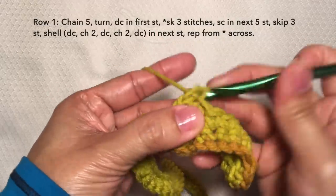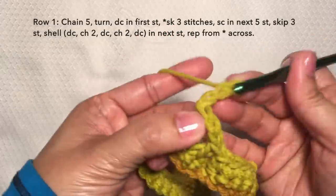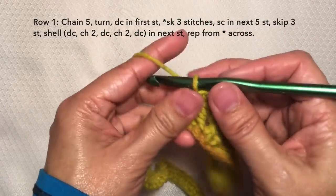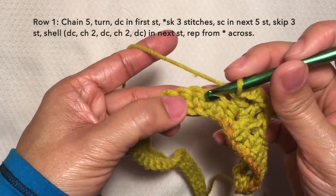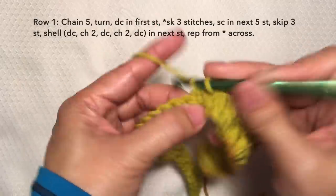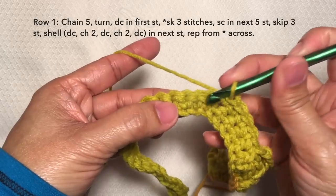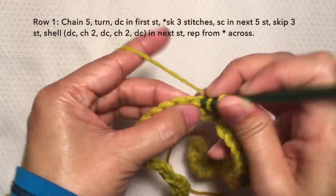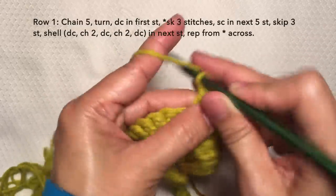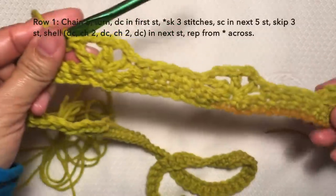So to shell: double crochet, chain 2, double crochet in the same stitch, chain 2 again, and double crochet in the same stitch. That's the shell. Then repeat the pattern: skip 3 stitches and single crochet in the next 5 stitches: 1, 2, 3, 4, 5. Then skip 3 stitches again and shell in the next: double crochet, chain 2, double crochet in the same stitch, chain 2, and double crochet in the same stitch. This is what it looks like.